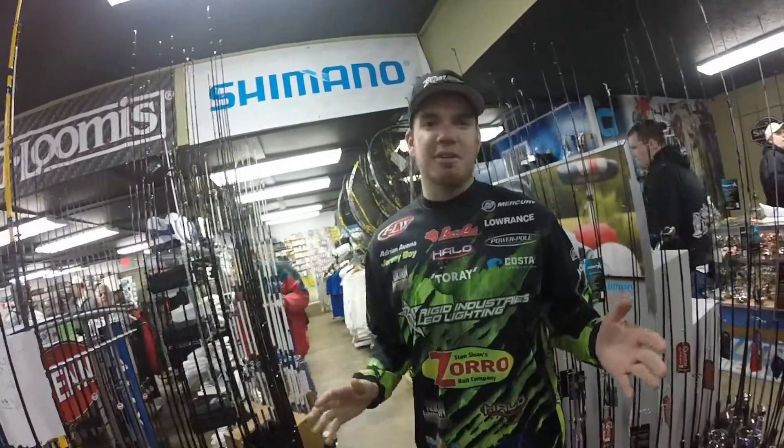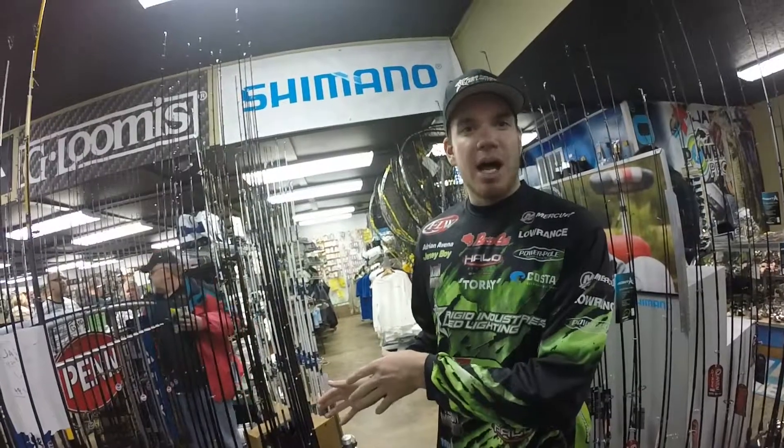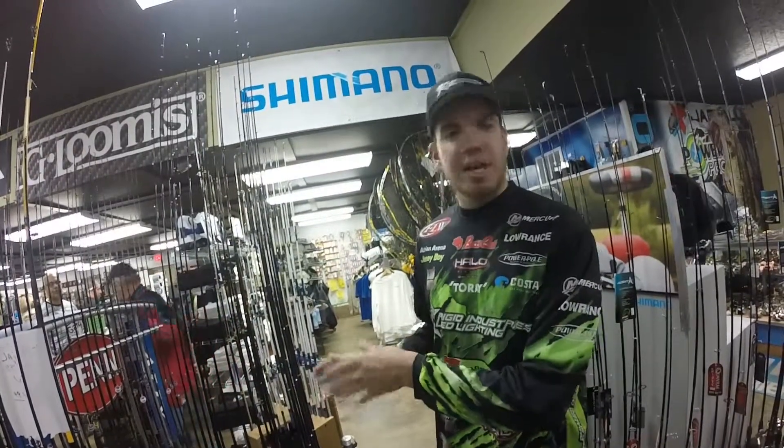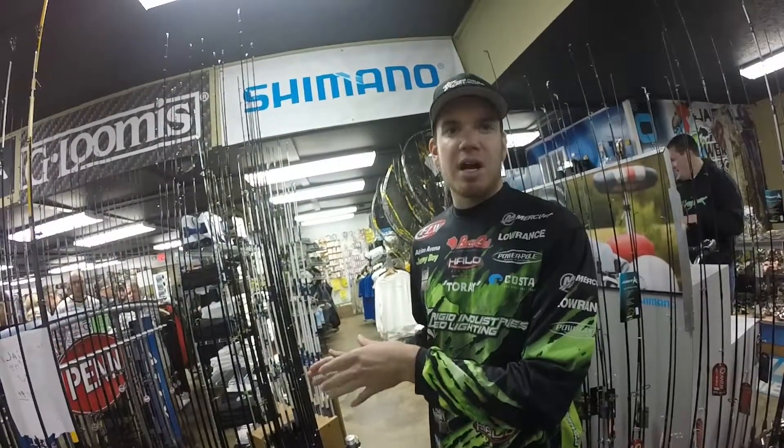Hey guys, FLW Tour Pro Adrian Avena here at Bass Fest, second annual Sesquiana Fishing Tackle. Right behind us we just went through a pile of different rods, a bunch of rod companies out there. Halo rods are right here behind me — I've been using them for the last three years. I'm going to tell you some of the different things about Halo that makes them one of the best rods on the market.